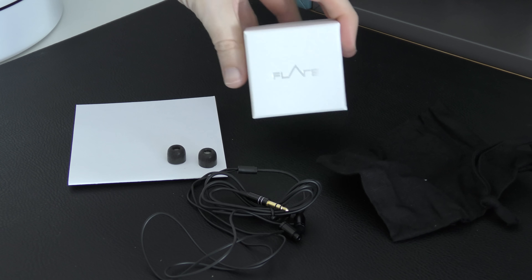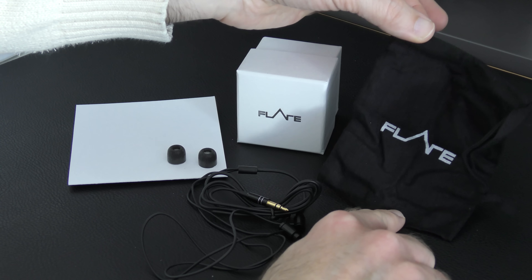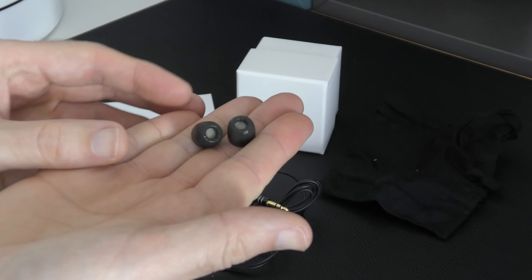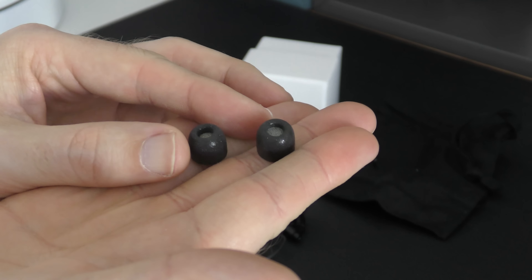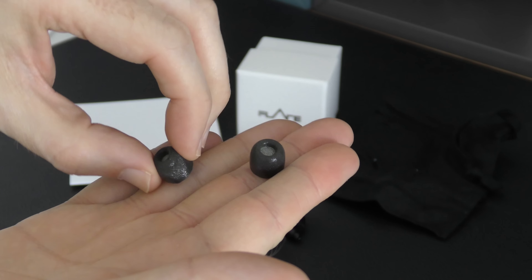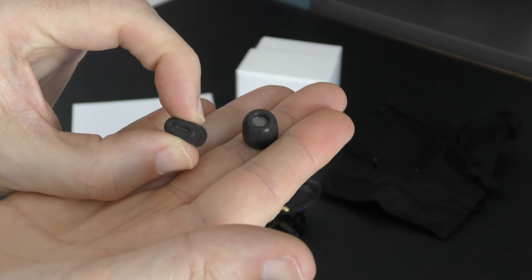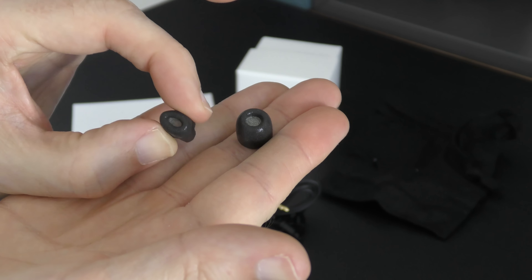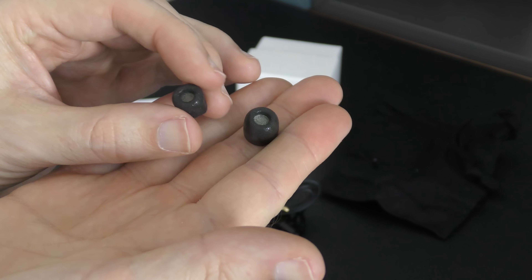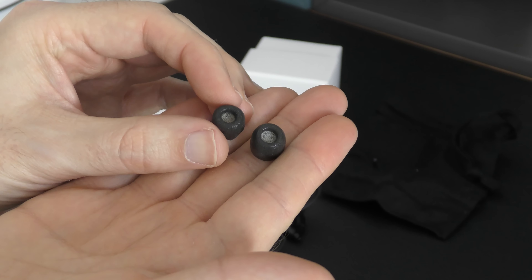They come supplied in this little cube-shaped box. You get a little cloth carrying bag with the Flare Audio logo on it. You also get a pair of Comply foam tips, which are memory foam tips that actually mould to the shape of your ear. If you pop it into the ear canal slightly, it shapes to the size and shape of the inside of your ear, remembers that size, and gives a very firm fit — really good at isolating audio and blocking out external noise.